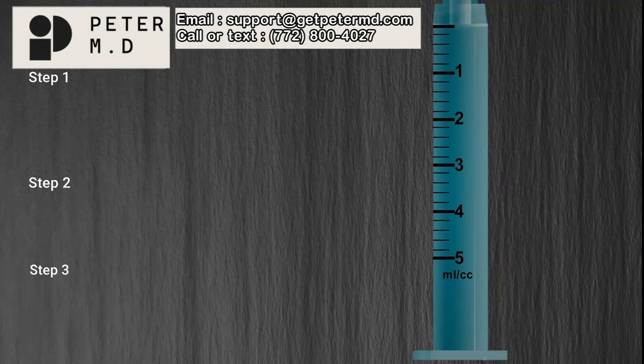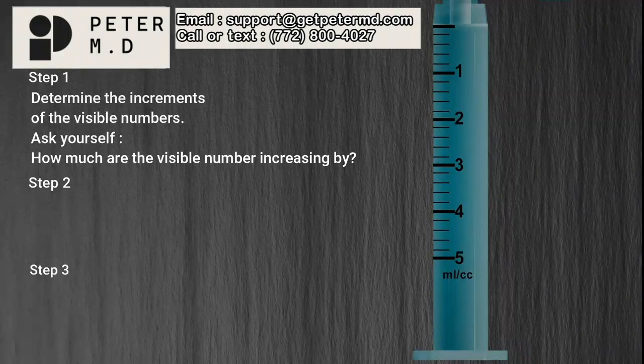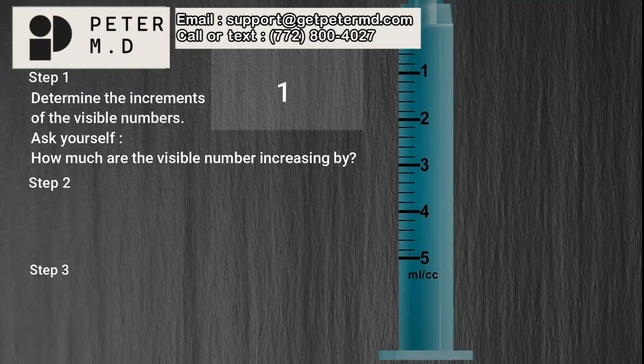Now let's focus on interpreting the values of the graduation marks on these syringes. To interpret the values of graduation marks, we will use a three-step process. Step 1: Determine the increments of the visible numbers. To find the increment, observe the visible numbers and determine how much they are increasing by. On this 5 milliliter syringe, the visible numbers are increasing in increments of one.